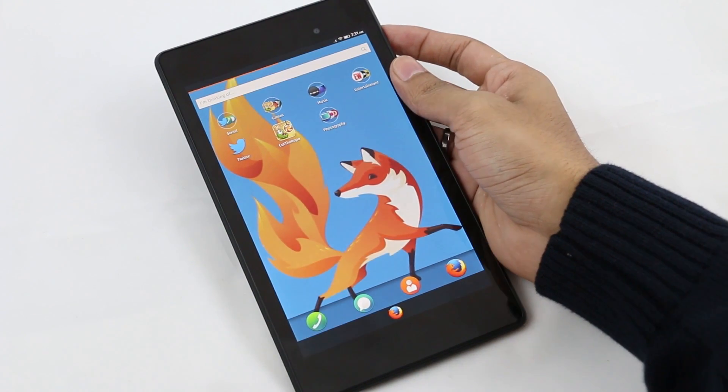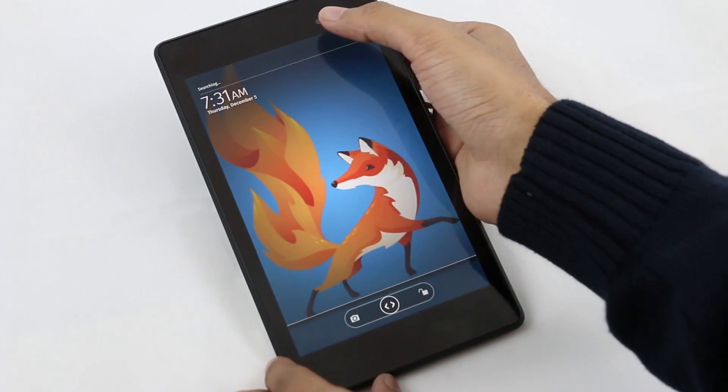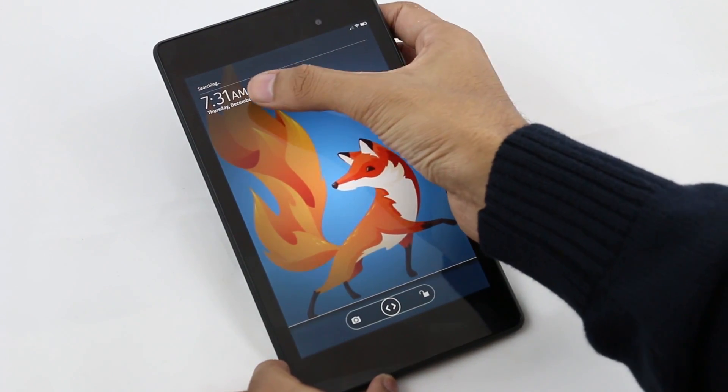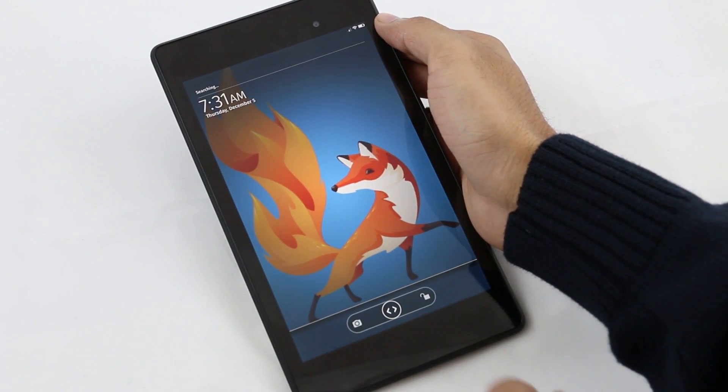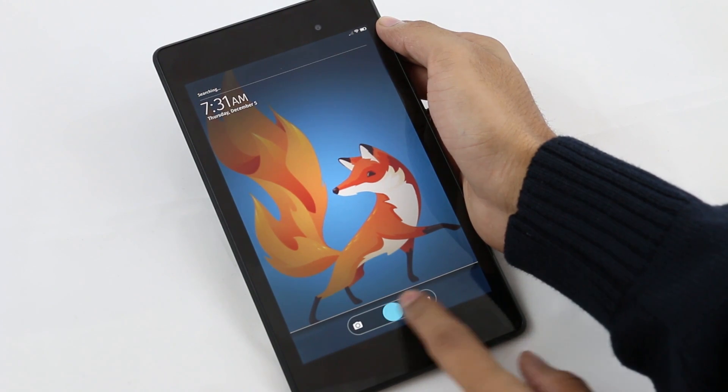Right from the lock screen you get the Firefox OS lock screen. You have the transparent status bar with the time, date, and the day. From here you can either launch your camera or unlock your device. The camera app is not working here, so I will quickly unlock the device.